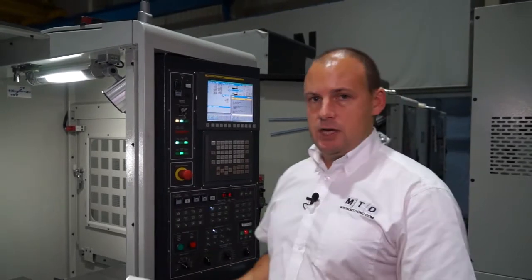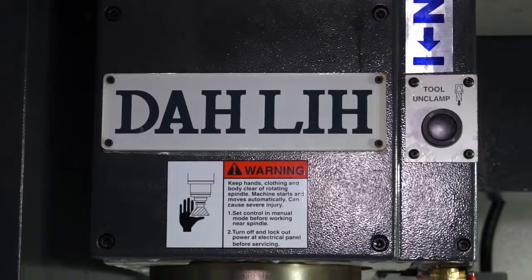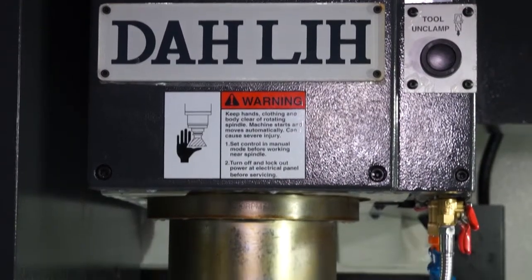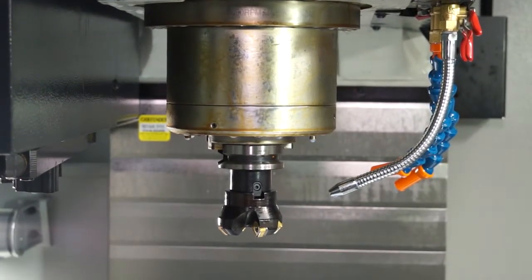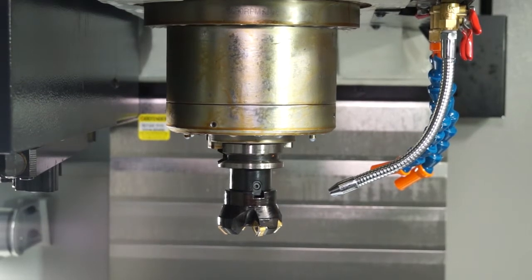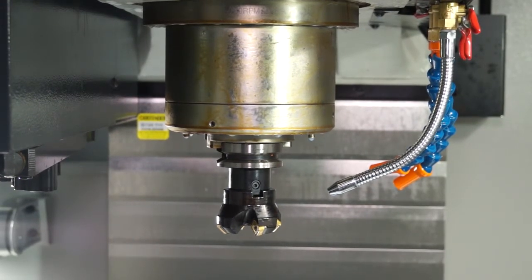The spindle on this machine is 8,000 RPM, but you do have the option to go for 10,000. Importantly, this is a BBT spindle, so it has both face and taper contact. That, coupled with the box guideway Z axis, gives you plenty of rigidity when machining.